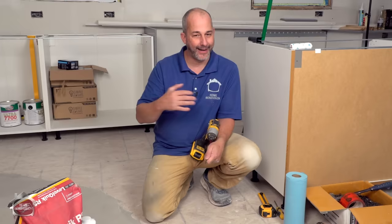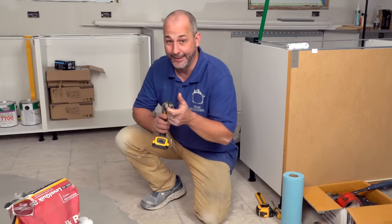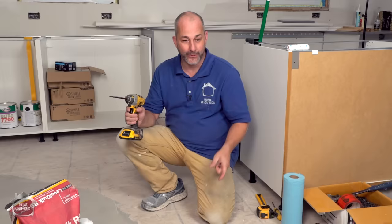Most people today are putting in a floating floor because they're ripping out carpet or ripping out a laminate and putting in a new floating floor. A lot of folks are upgrading to vinyl, and if your house is like mine it's not exactly level, so we're going to show you today how to apply floor leveler and how to screw down your subfloor — whether you have a wood floor or you're on cement, there are great tips and tricks in this video.